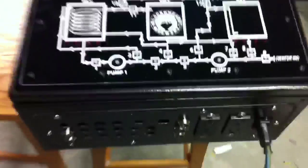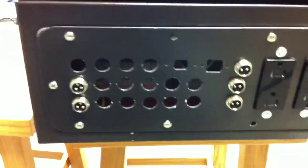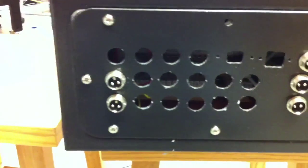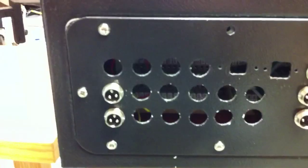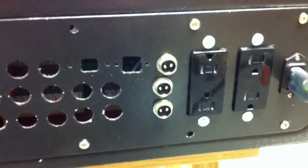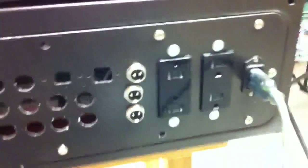Over here you can see some of the ports — we still have a few more to put in. The bottom row of two is going to be the 12 valves, and above that are the sensors, a USB port, and a network port. Then we have the three burners and the AC outlets for pumps, stirrers, and other equipment. Let's give you a quick look inside.